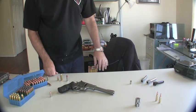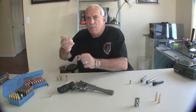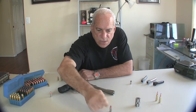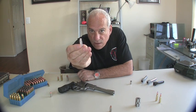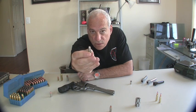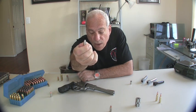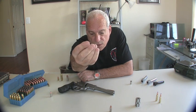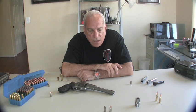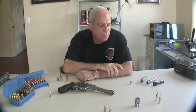What about specialty cartridges like the 9x25 Dillon or the .357 SIG? These are pistol cartridges for a semi-automatic, but they're a necked cartridge. So you follow your procedures for necked cartridges — pay attention when you size or resize your casing that the shouldering and all of the measurements are accurate. Case gauging and head spacing are very important, especially in these high-pressure necked pistol cartridges.